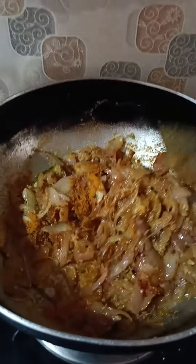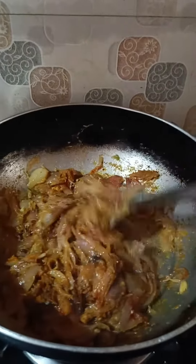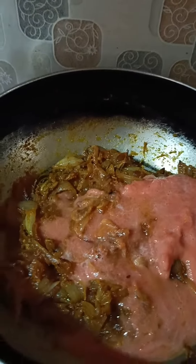Mushrooms. Also, don't forget to have canned mushrooms.